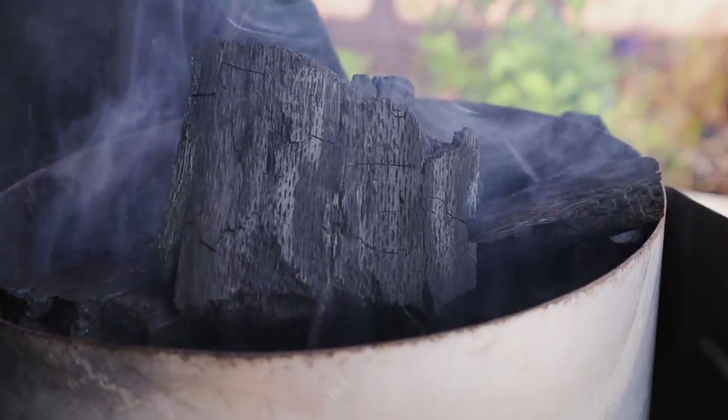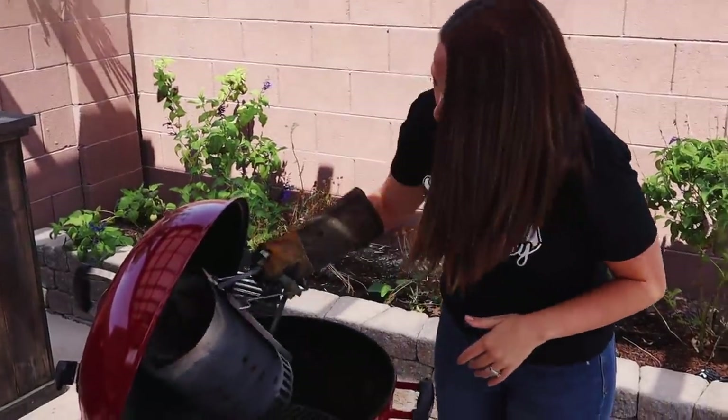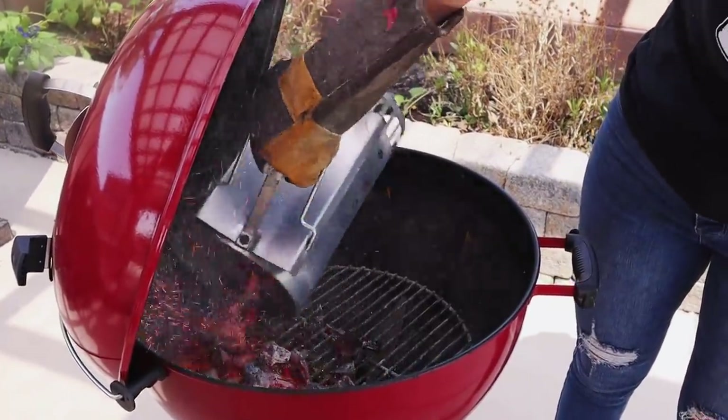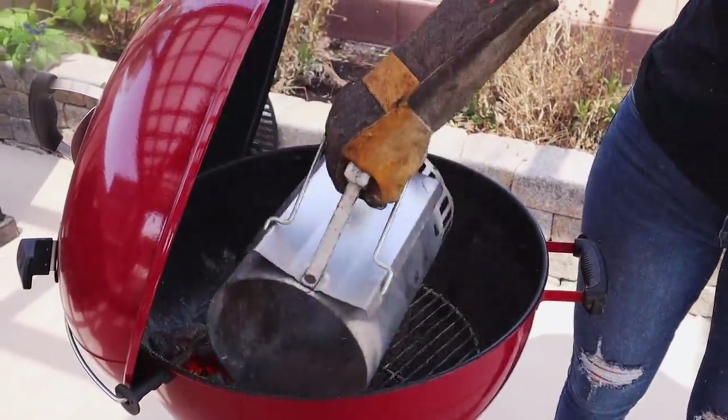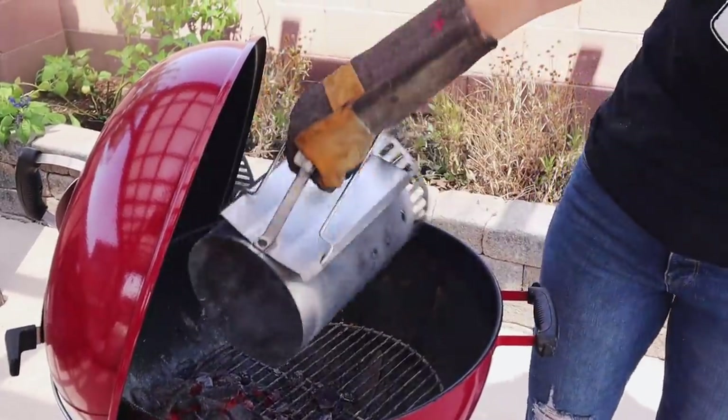The meat is seasoned and my coals are hot. We're going to dump the coals only on half of the grill - we need a hot zone and a cool zone to mimic that rotisserie experience we traditionally get with picanha. My lump charcoal is nice and ashed over and white hot. I'm just going to rake all of those coals onto one half of my grill.